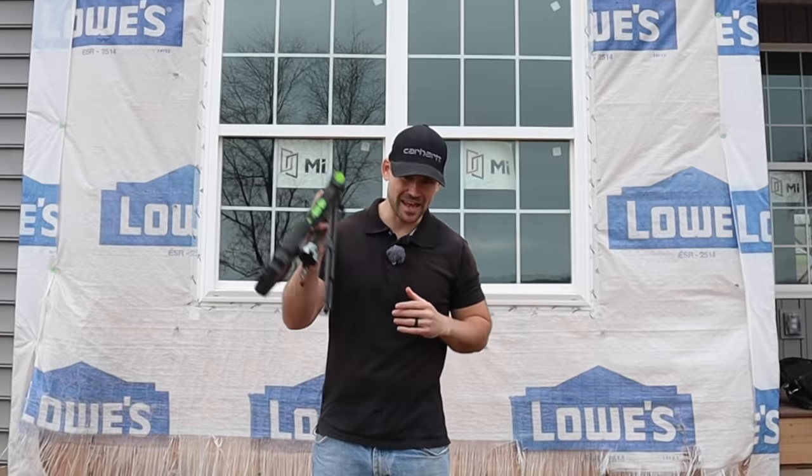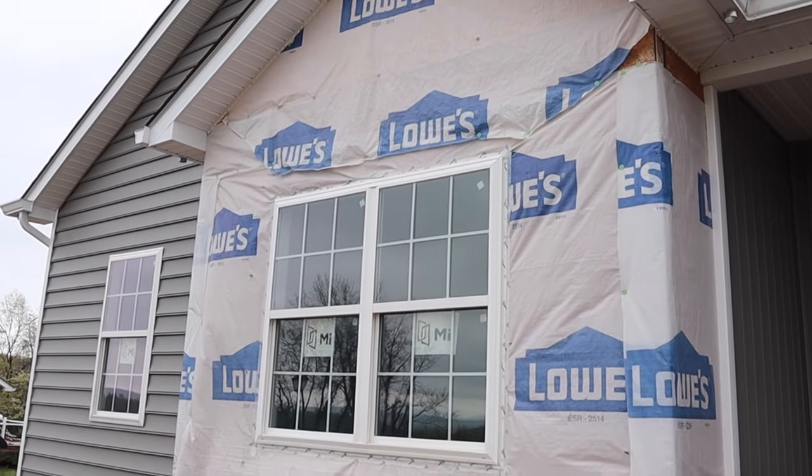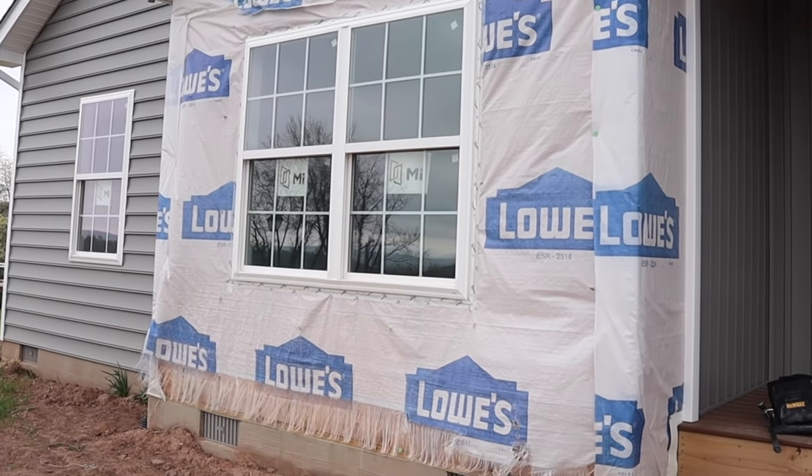If you're new to this channel, my name's Josh. The channel's all about building your own house and saving a ton of money, so be sure to subscribe and ring that bell. This is part one of a three-part series on how to install stone veneer, and we are going to be installing stone veneer over this bump out on the house.